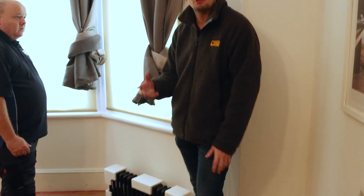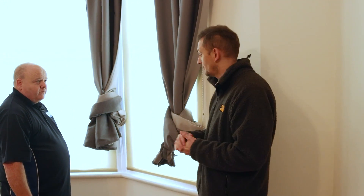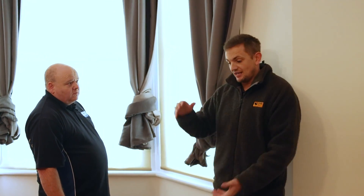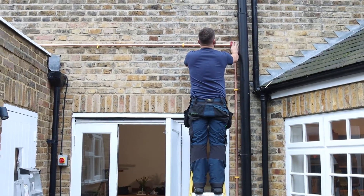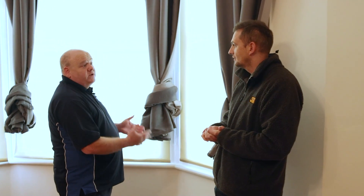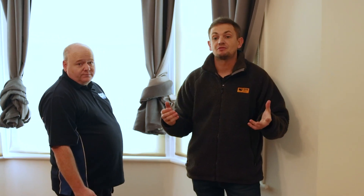First, we've increased all the radiator sizes throughout the property. Upstairs we've actually installed three radiators as opposed to one. The reason they're not white pressed steel convector radiators is that the client is paying for this job and has specified these radiators. So we've sized them to get the efficiency the system needs. This is a reality around heat pumps and going green — this property is very well finished, and the client doesn't want white pressed steel radiators. We've provided a mid-ground solution.